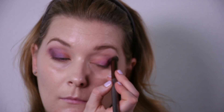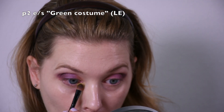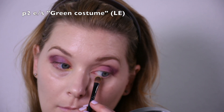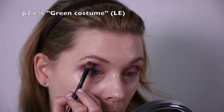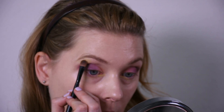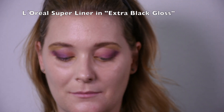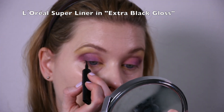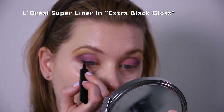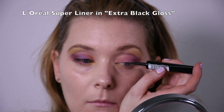Then a peachy white eyeshadow called Green Costume — it's more yellow or lime green — and that one goes in the inner part of my eyes and up on my brow bone. And some liquid eyeliner, L'Oreal Super Liner in Extra Black Gloss, just a thin line above my lashes.